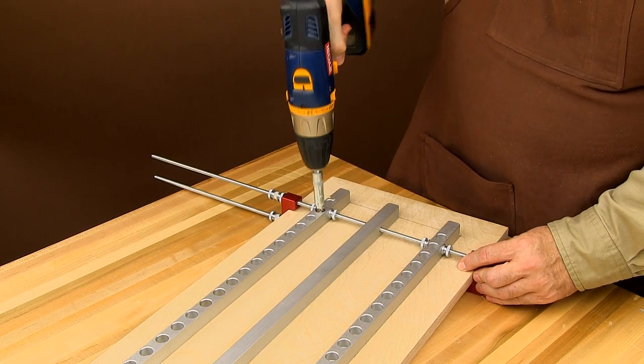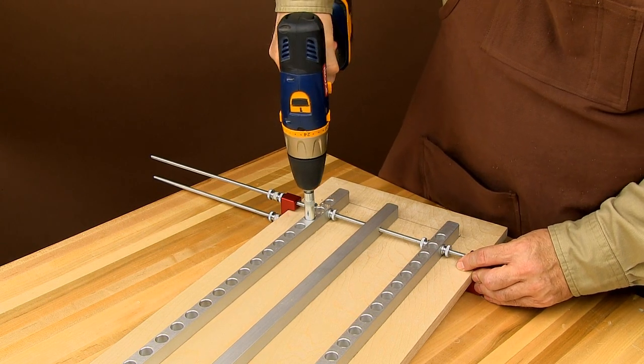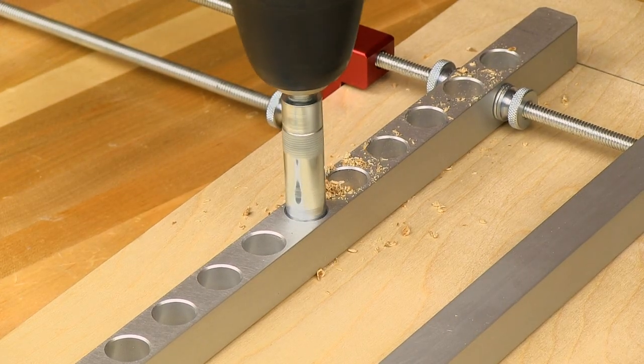After flipping the rails with the counter board side up, use the Snappy self-centering drill bit to quickly make some holes. The counter boards work perfectly with most self-centering drill bits.